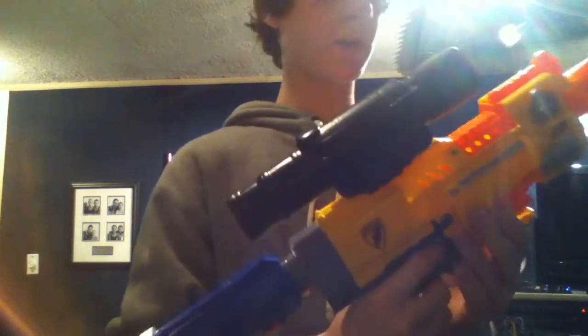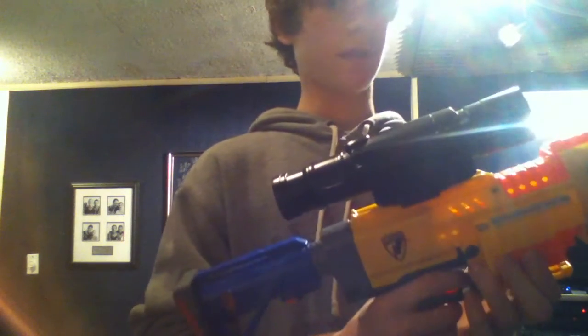The ranges are pretty good — stock it was hitting about 30 feet, now it's hitting about 50 feet, and that's just from changing to the nine-volt battery.